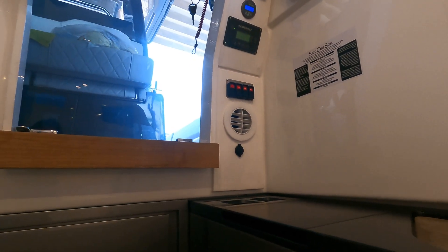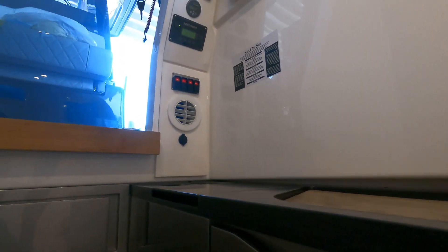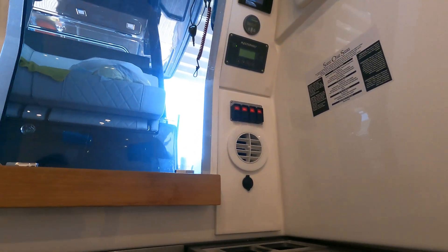The unit has a dedicated lithium bank. This boat, since we do have the inverter as well, gets an extra 250 amp hour lithium battery, for a total of two batteries rather than a singular one.